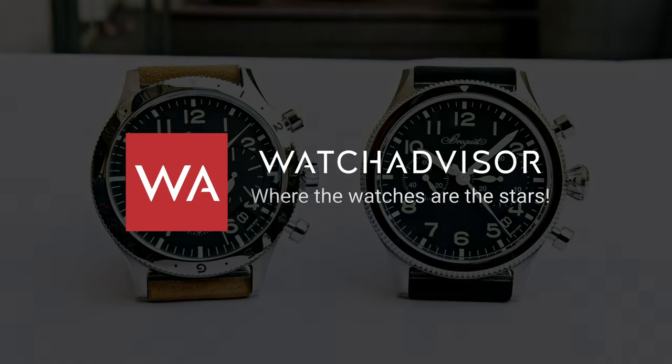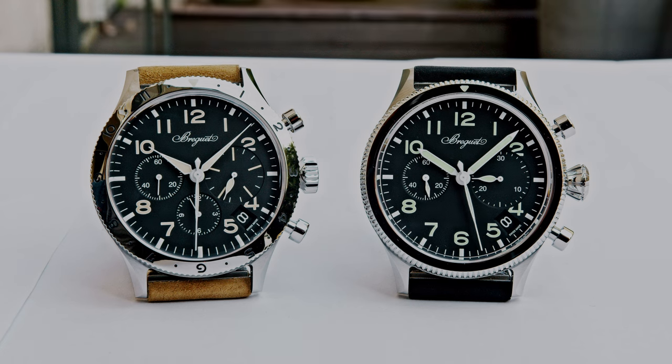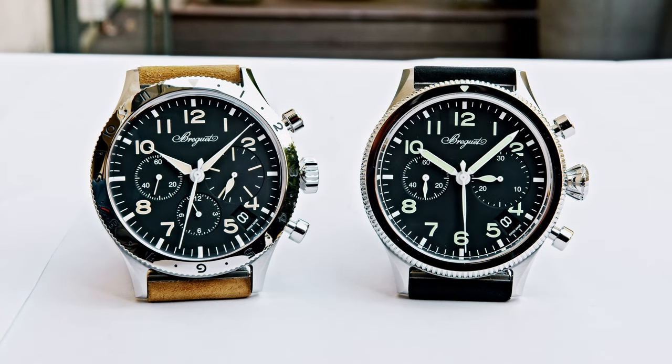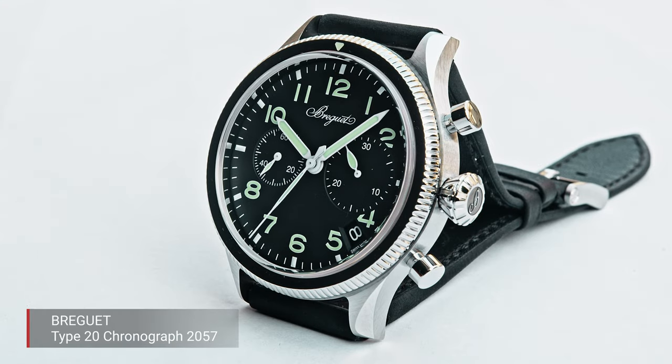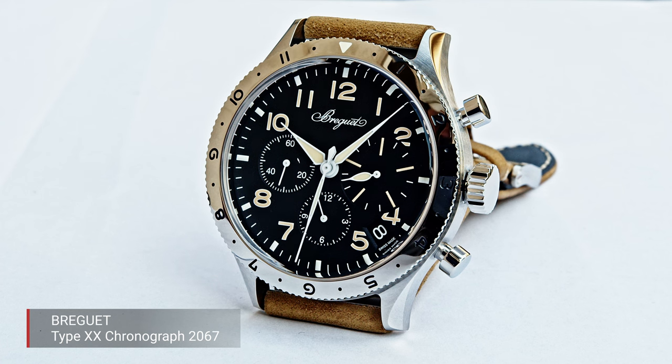Welcome or welcome back to WatchAdvisor YouTube, where the watchers are the stars. As always, you don't see me, but you hear my voice. It's Alexander speaking, your host. A very warm welcome. In this video, we are going to present you the new Breguet Type 20 Chronograph, originating from a military order in the 1950s. It's a very interesting watch, and I hope you have lots of fun discovering it.